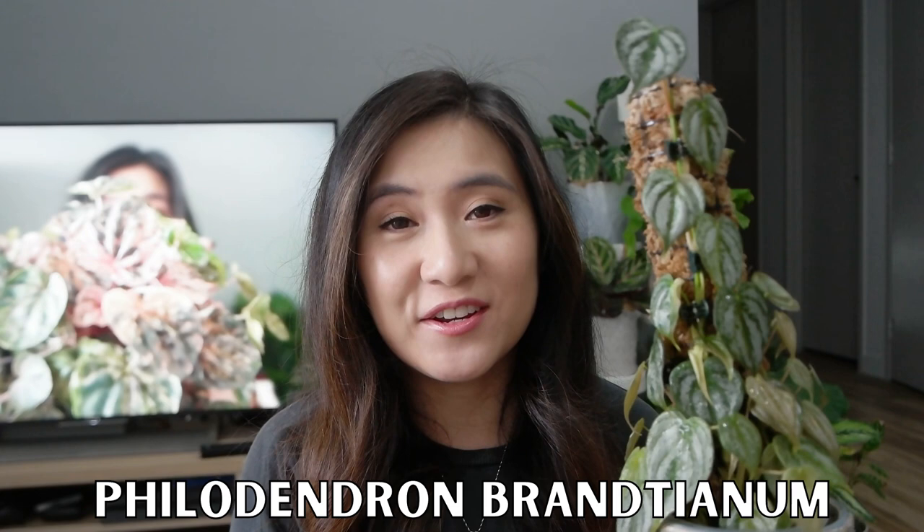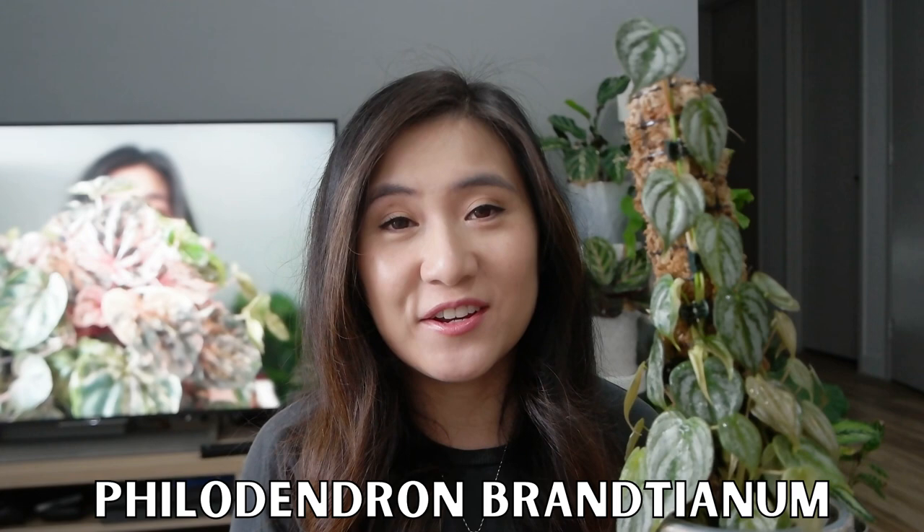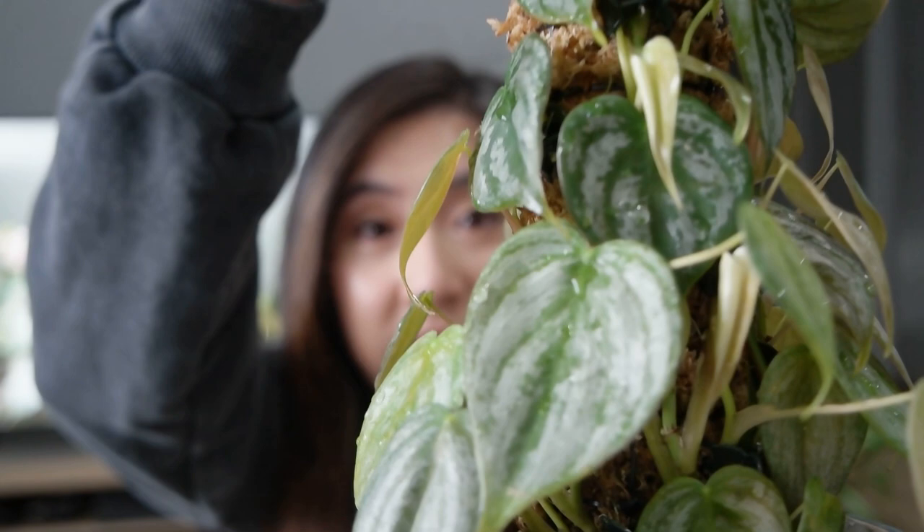First up is this Philodendron Brandtianum that I showed you guys in my top 10 favorite philodendrons video. I wanted to give you an update on how this guy's doing. I didn't actually replace the moss pole on this one — I kind of just left it as is because it's doing pretty good.